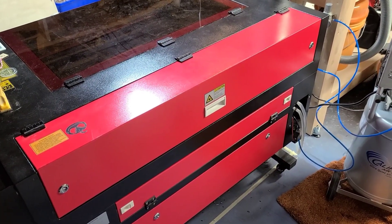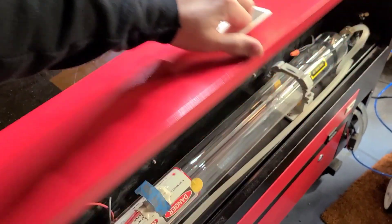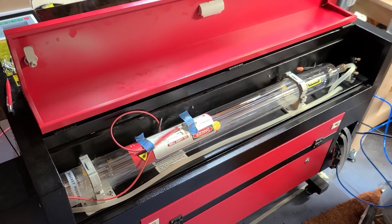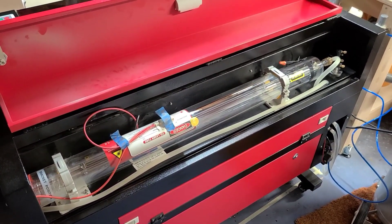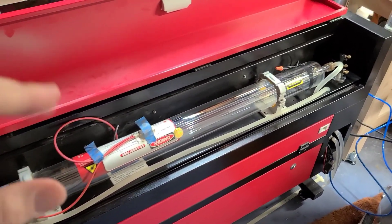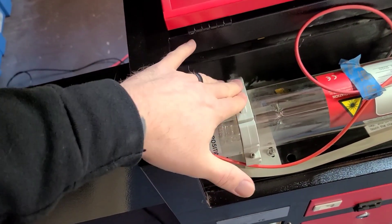We're now at the rear of the laser, and I'm going to go ahead and open mine up. My laser tube is already installed, so I'm going to walk you through it, but it should be no problem to do it yourself. I want to point out a couple identifying features — you'll notice that there are two brackets. Go ahead and open those up.